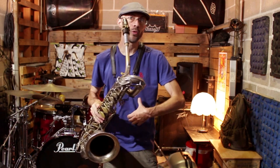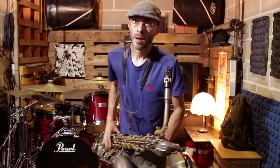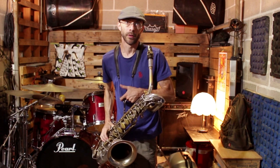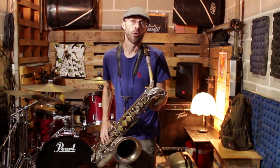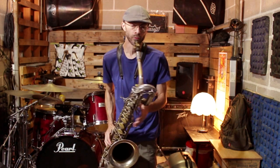Parte dell'aria verrà persa a causa dell'allentamento del labbro inferiore. Quindi devi soffiare, diaframma che spinge molto anche sul pianissimo, per riuscire a usare il sub-tone non solamente nel pianissimo, ma anche a un volume più sostenuto.